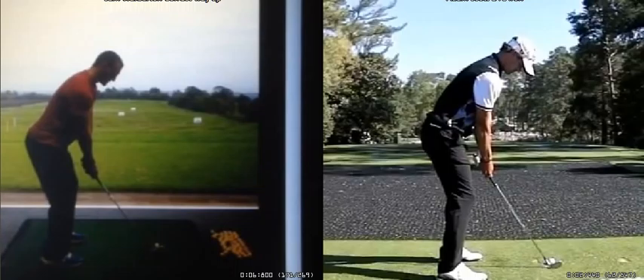We've done a lot of work on set up positions from previous lessons you've had here, and the set up is starting to look really, really good now — getting into a really strong and athletic position.